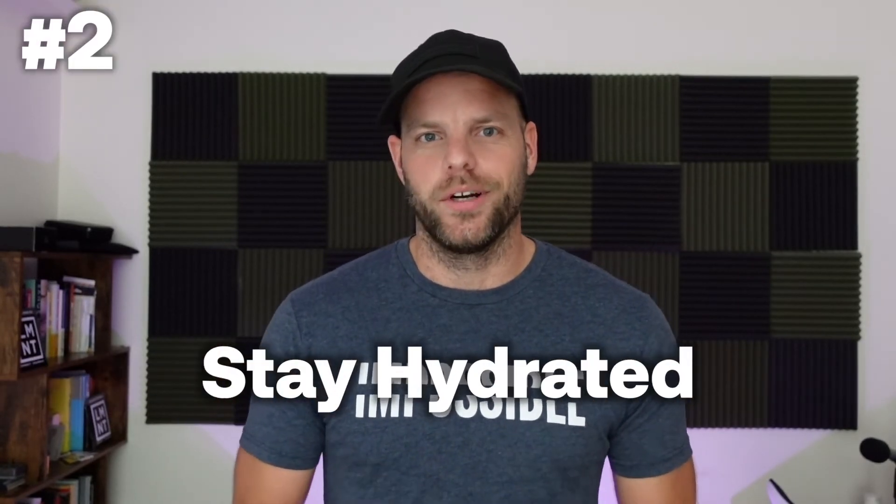Number two: stay hydrated. If you're not drinking water, this is like taking advanced calculus before you've learned how to add. You should be covering the basics and taking care of your body. Ideally, drink lots of water and electrolytes. I'm a big fan of Element — I'll drop a link and you can pick up a sample pack if you like. But even if you don't, drink water, drink electrolytes, stay hydrated. If you're going to go to the extent of buying mobility tools, you should at least make sure you're drinking enough water to start.